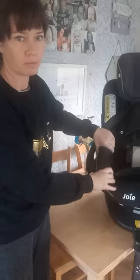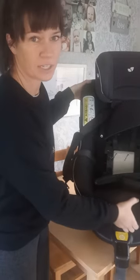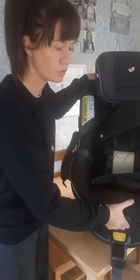Hey guys, I honestly cannot put into words right now how angry I am, but this is also a video for any mums out there that have got the Joey 360 Spin - to check your car seats. Had I not gone to take the covers off this yesterday to give it a clean before I was going up country, I wouldn't have noticed this. So at the very bottom of my Joey 360 Spin, which I've only had just over twelve months...